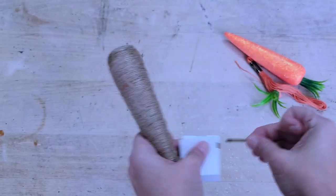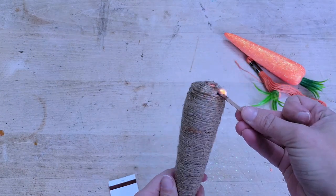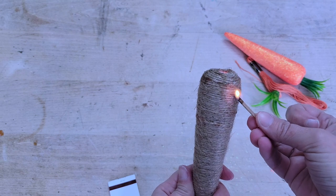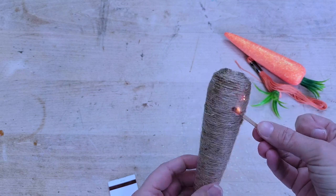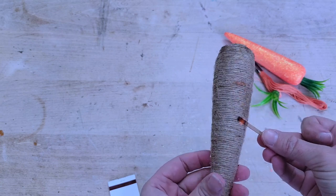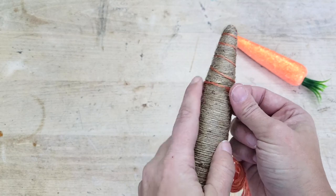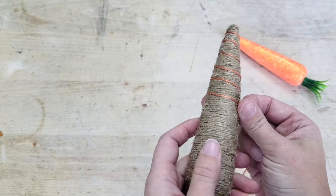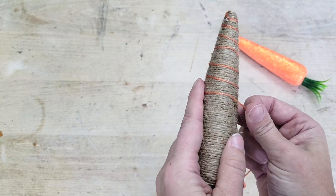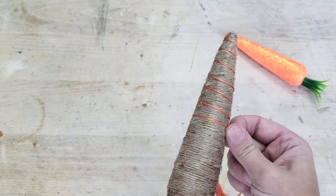You may find that those repeated dollops of hot glue left a little residue behind. Trick for that: light a match or a lighter and gently rub the flame along the twine, especially focusing around where the hot glue is. You could leave the carrot wrapped in twine like this, or for a finishing touch, go in with a little bit of embroidery thread in orange, wrap it around the carrot, and hot glue it into place.